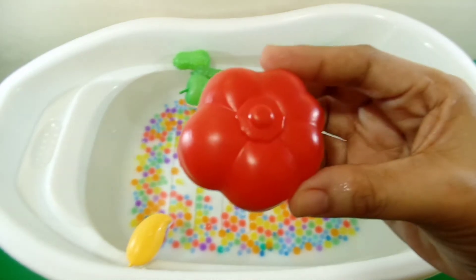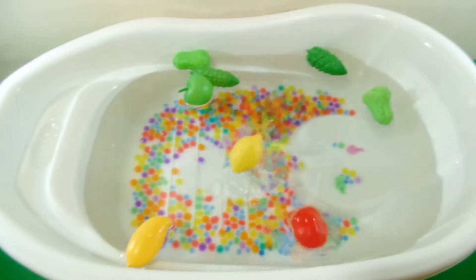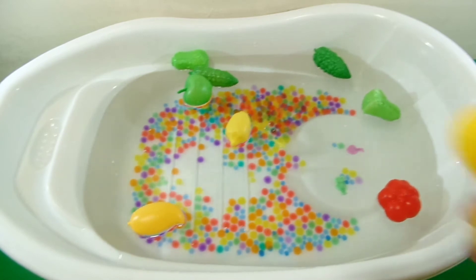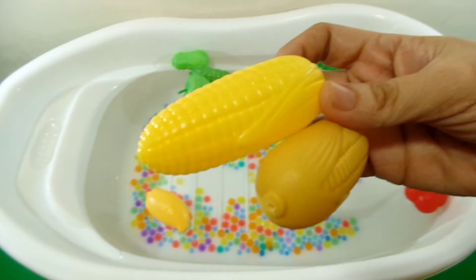One tomato, color red. Two corn, color yellow.